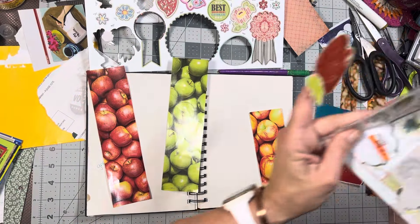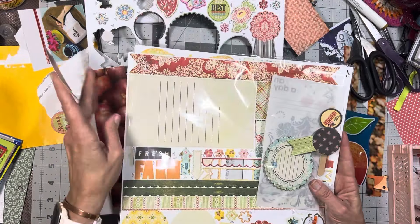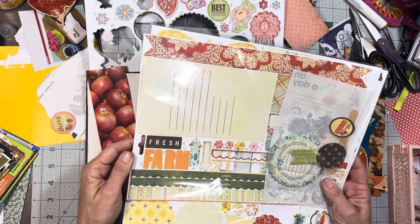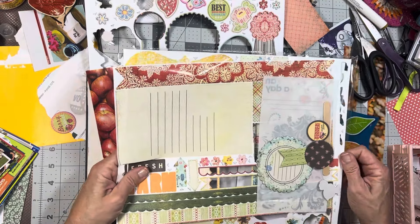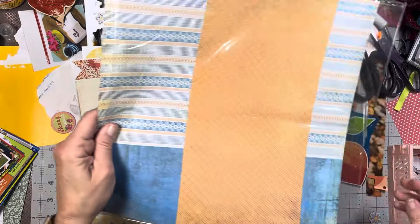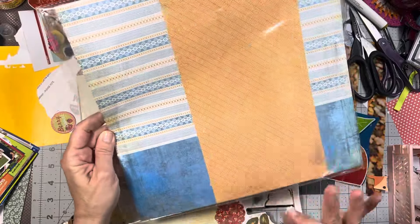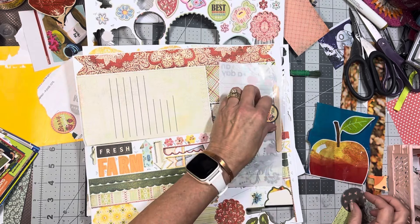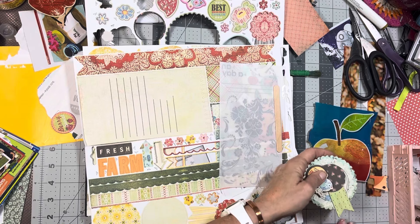Moving out of October colors a little bit — this was a pack I tried to use for September and I love the colors in here. So I thought maybe for apple orchard we might go back to kind of this color scheme as opposed to Halloween. Those colors are more like August to me, and if you've been here a while, you know I have some very definitive things in my brain about where what colors go. August is blue and orange.